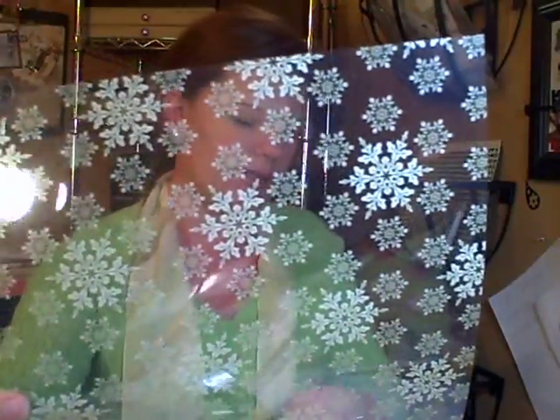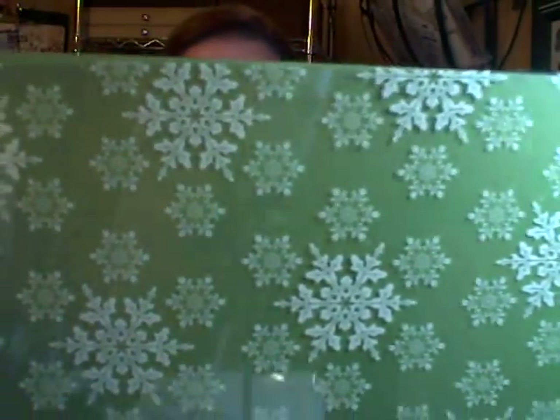Another flocked one — the poinsettias, however you say that word — very cute with the flocking on there. And then they also threw in some acetate. This is snowflake acetate, and I'm looking for a piece of paper to hold this against so you can hopefully see it. Let's try that green — you can kind of hopefully see the snowflakes a little better. Acetate's great, especially if you're going to do cards or things like that. This is going to be, I'm pretty sure, my Ali Edwards-inspired December Daily album — it's going to be done out of a lot of this.